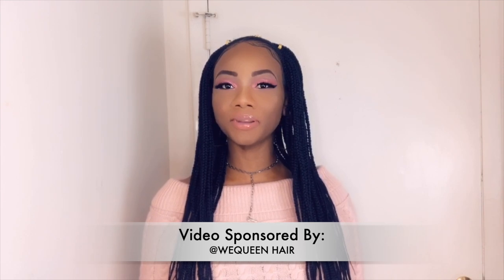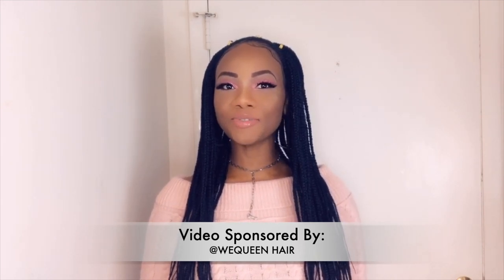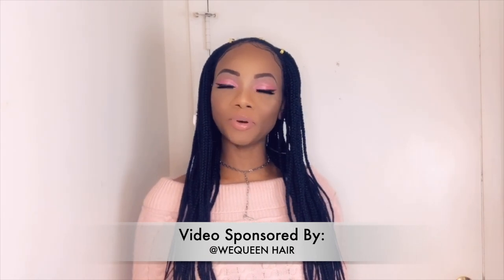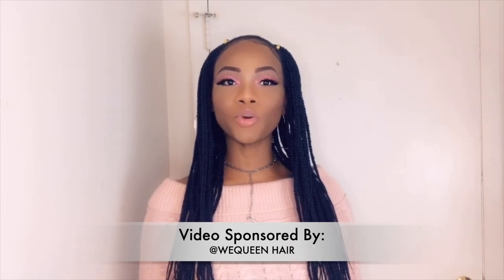Guys, welcome back to my channel. If you're new, welcome. If you like my content, feel free to like, share, subscribe. Click that notification so you'll be notified each time I post a video. Today I'll be doing a hair review from We Queen Hair.